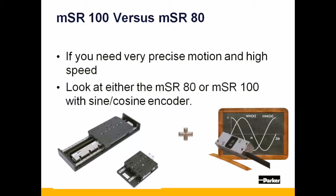Using this option, you scale the resolution of your application within the drive, without inundating the drive with the high-frequency input of the 0.01 micron optical incremental option, allowing for faster overall performance.